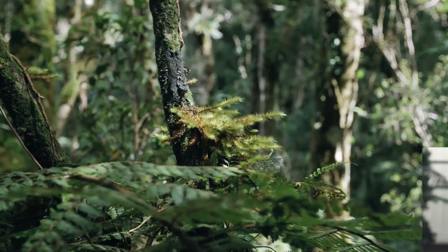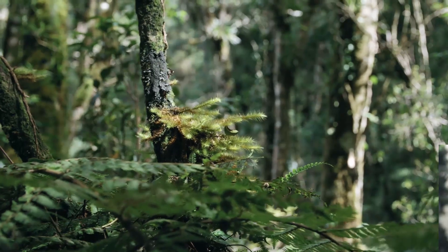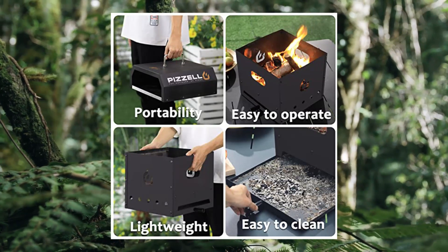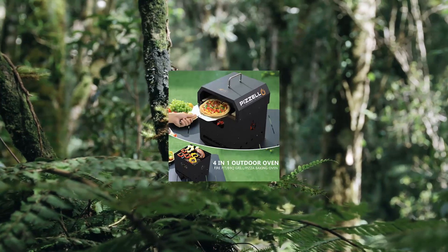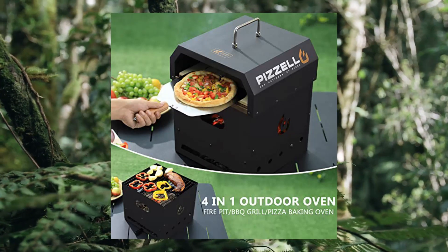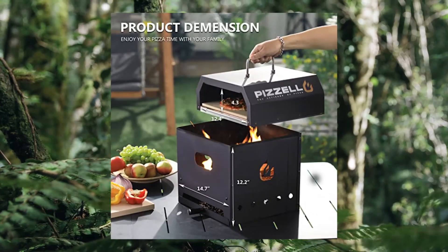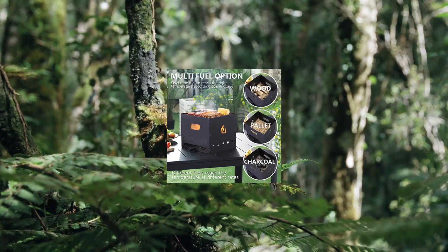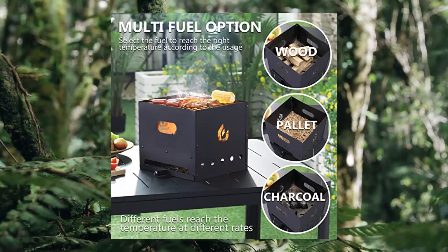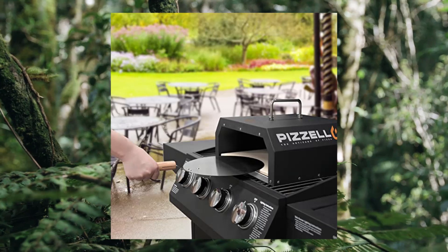6. Bertello Outdoor Pizza Oven 4-in-1 — wood fired, 2-layer detachable outside oven with pizza stone. The 2-tier removable design means you can use two functions at the same time, or either way you choose. It can be used as a stand-alone fire pit, BBQ grill, or pizza baking oven. Turn your grill into a pizza oven — works with gas, charcoal, or pellet grills. Not limited to pizzas only — you can also cook vegetables, bread, fish, and even meat.